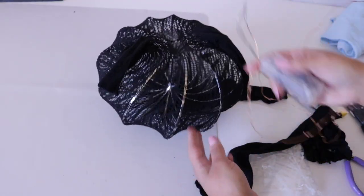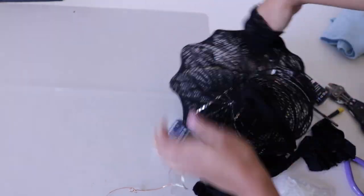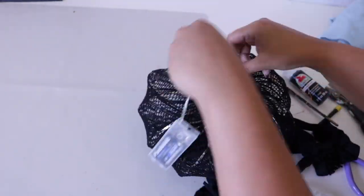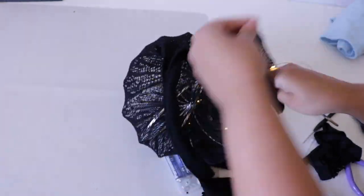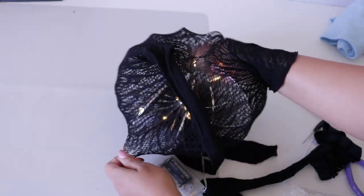I'm cutting one of the legs on the pantyhose. If you're using trousers you won't need to do this because it'll be open on one end. I'm fishing the wire through the bottom — that's going to be my top — and distributing everything from there. Take your time if you're using fishnets because you don't want to rip them. You can glue your twinkle lights to the bottom; these twinkle lights are from Dollar Tree, though other places sell ones with more lights.